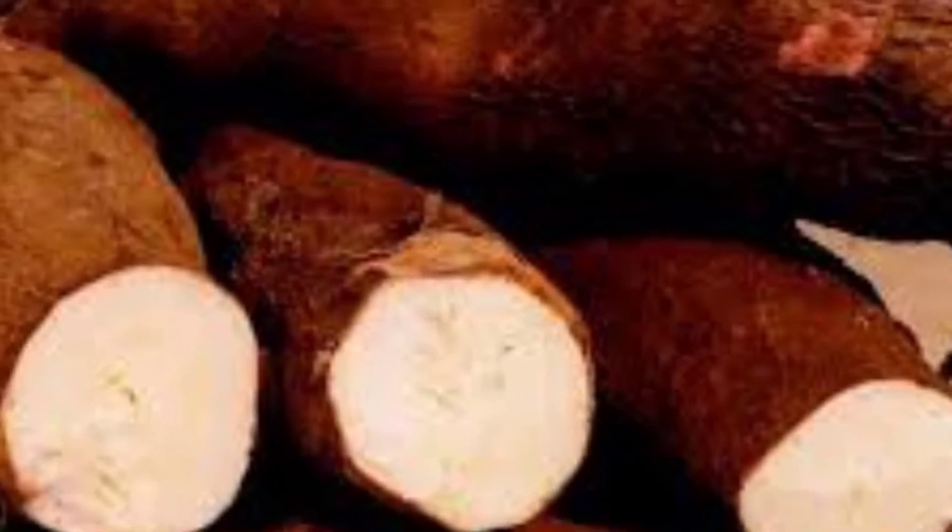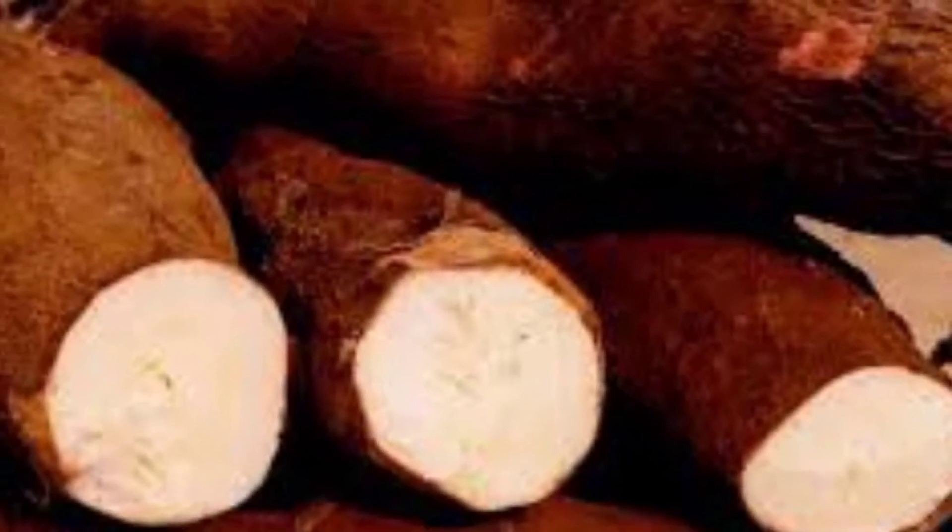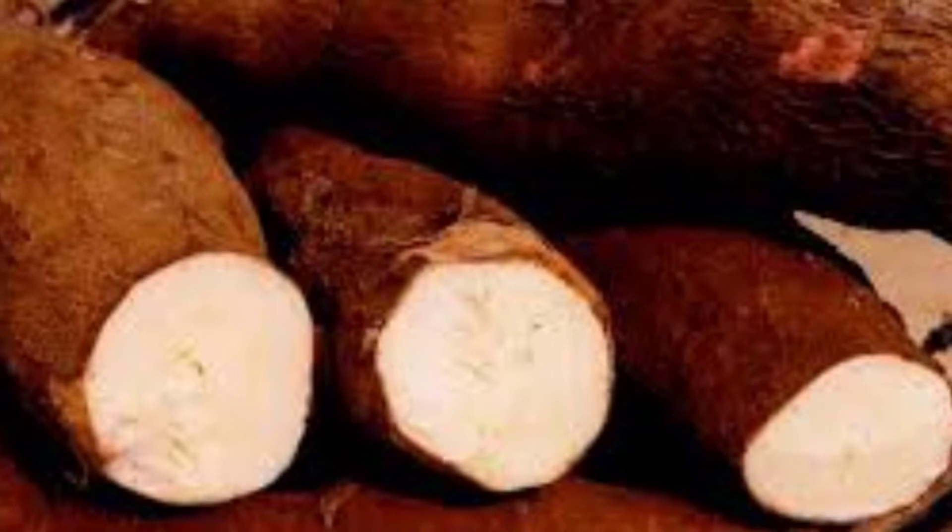Hello friends! Welcome back to our channel Kabish Good Kitchen. Welcome to the video. I am going to show you a very traditional recipe today.